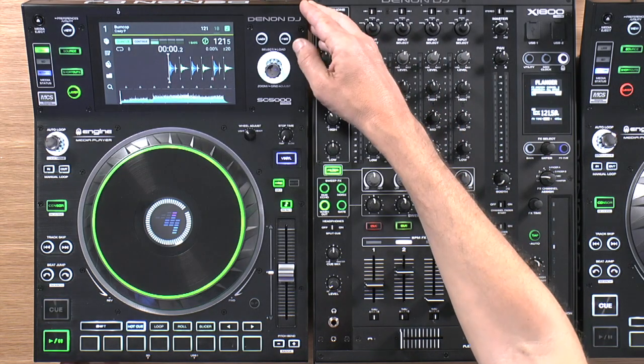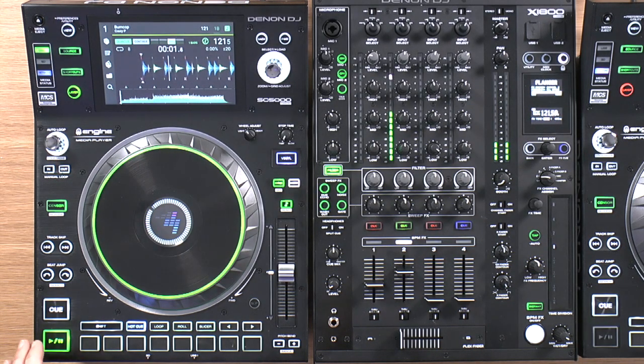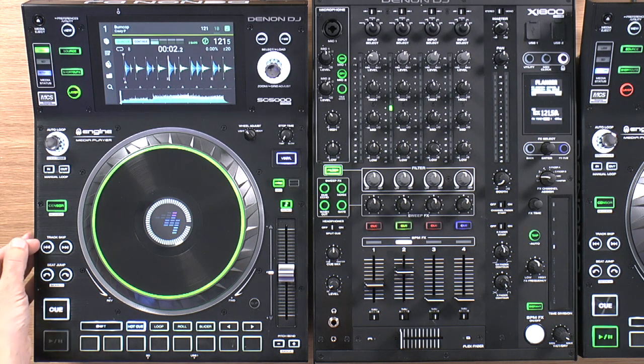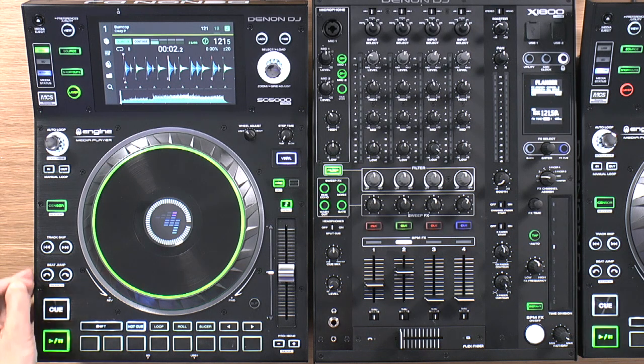Let's have a feature walkthrough of the unit, starting at the bottom and moving clockwise. Here we have our cue, play and pause buttons — hard plastic buttons that work really nicely. These are the track skip and search buttons, with a beat jump function on here as well, which you don't get on Pioneer gear. The search is now relegated to holding shift and pressing these buttons.